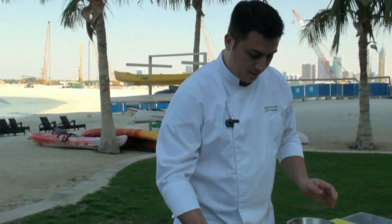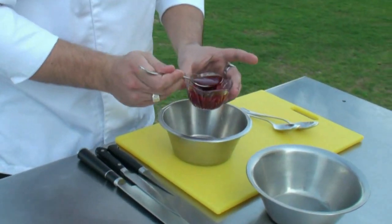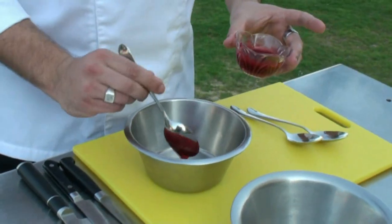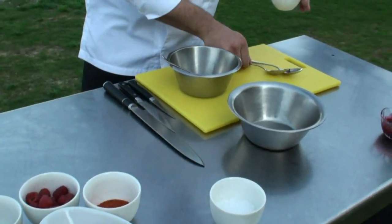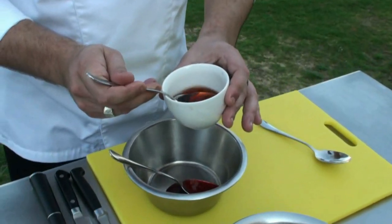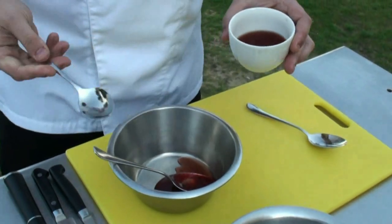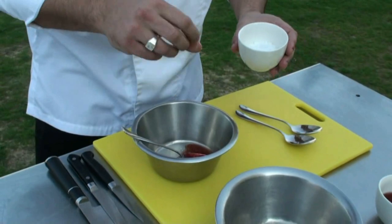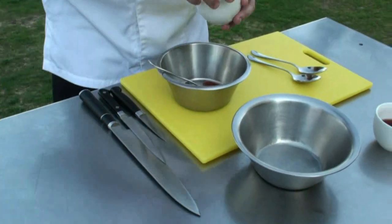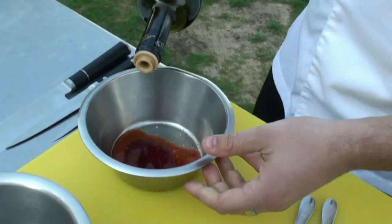First you make your sauce, your vinaigrette. It's a raspberry vinaigrette. One spoon of raspberry coulis. This is a raspberry vinegar — one spoon. Of course, salt. Spread spicy, just a little. Extra virgin olive oil.